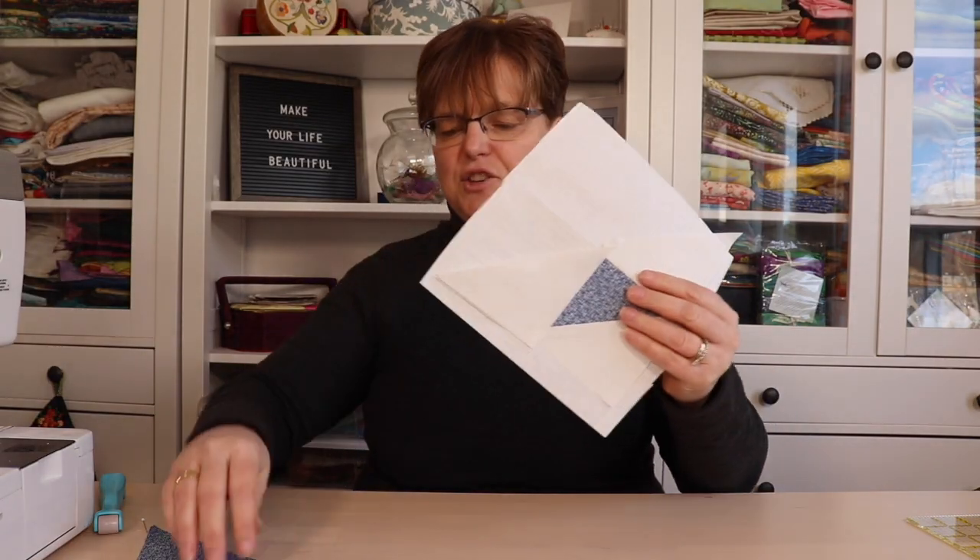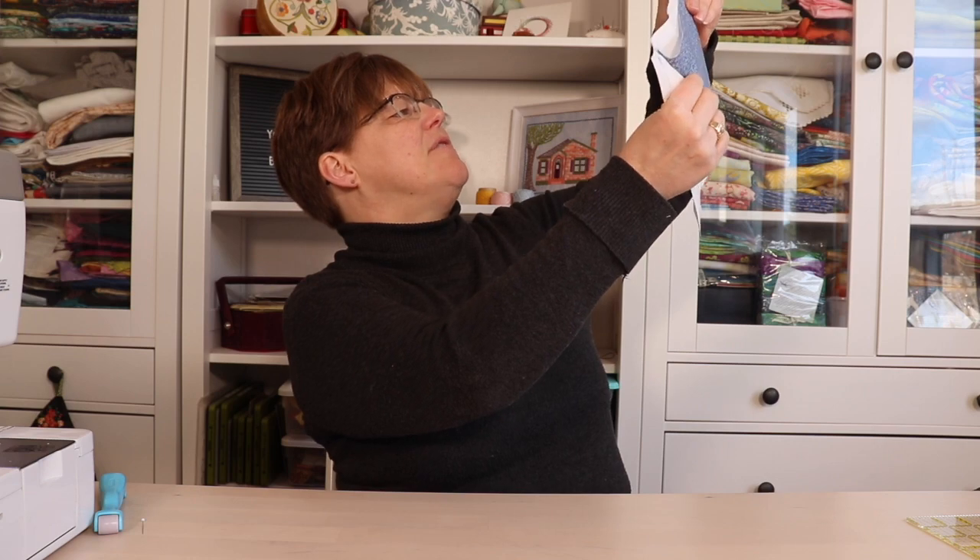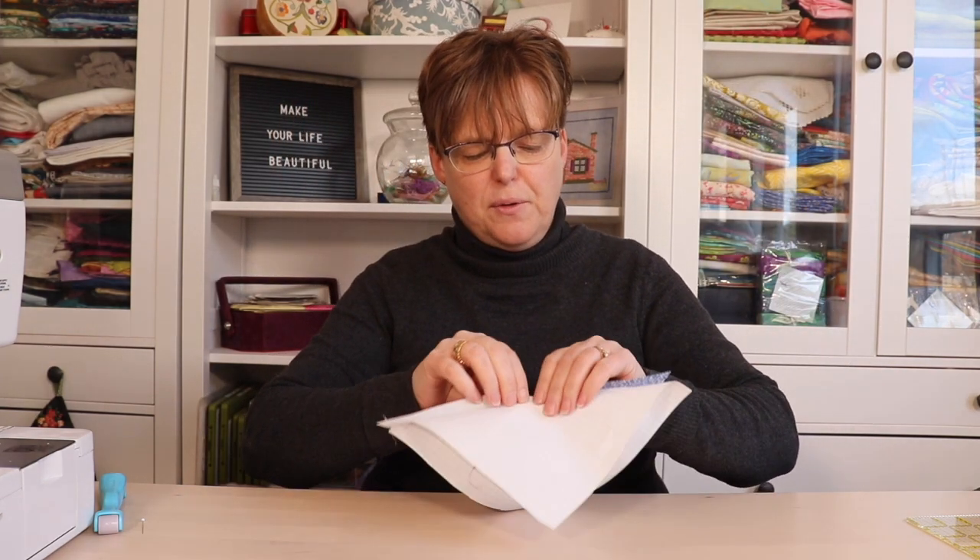We can already start to see the benefit of paper piecing — we have this perfect triangle there. Just before we add our last big triangle, I'm going to take this to the iron to press, because although the seam roller does a pretty good job, I want it to be extra flat before I add my last piece. Now that it's super flat, I'm just going to add this triangle on. Before I trim everything, I'll fold it back and double check to make sure I have enough in the seam allowances — and yes I do, so I'll trim that. If I needed to adjust it, I could just take that seam out and stitch it again. I'll fold back that last triangle and take it to the ironing board to press.